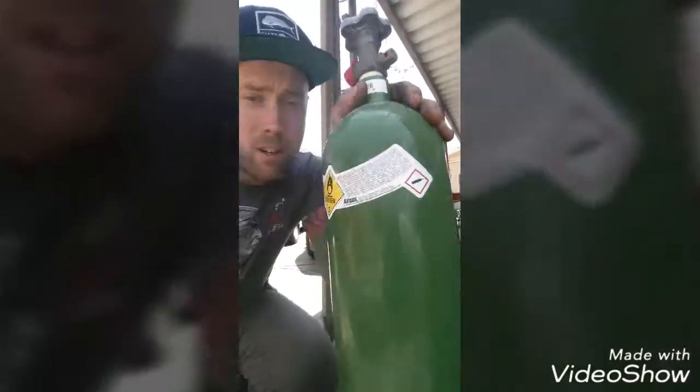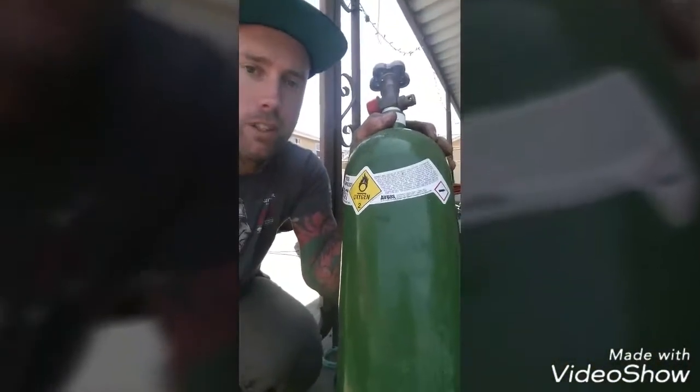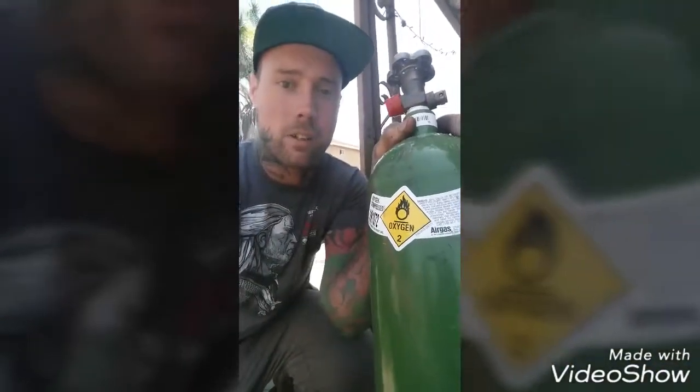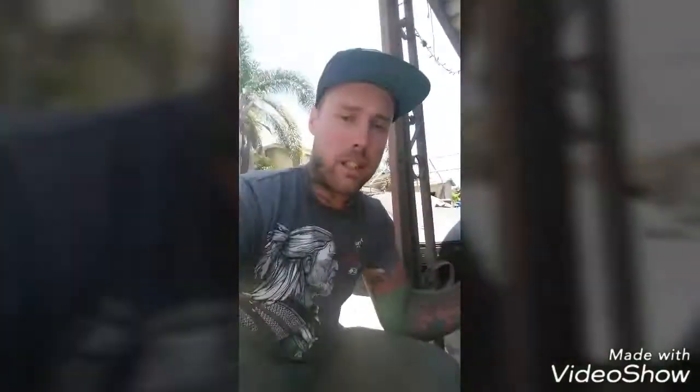Your oxidizer is oxygen. It's cheap — I got this bottle for ten dollars and can refill it for ten to fifteen dollars depending on where you go. Not every gas place is the same price. You can also get nitrous oxide if you want, but that's expensive.